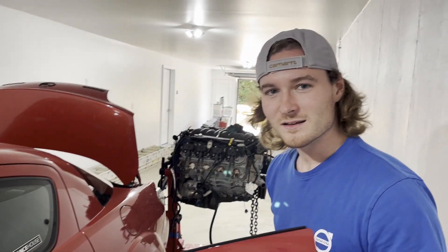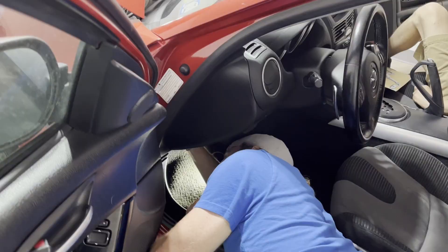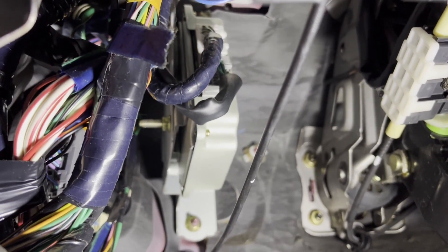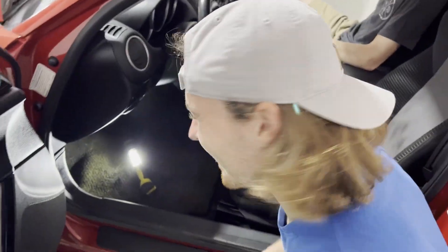First step is to remove the automatic transmission module computer because we won't be needing that. No chance. This transmission module is actually bolted in at the same spot that the clutch pedal gets bolted in — they just use the same mounting points. So that'll get removed and unplugged. I think I need to save a wire from that for some reason, but I don't have enough knowledge on that right now to talk about it on camera. TBD, I'll figure that out later.